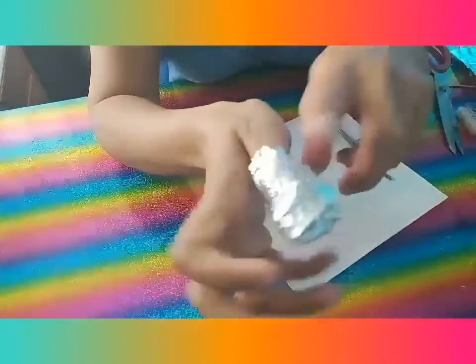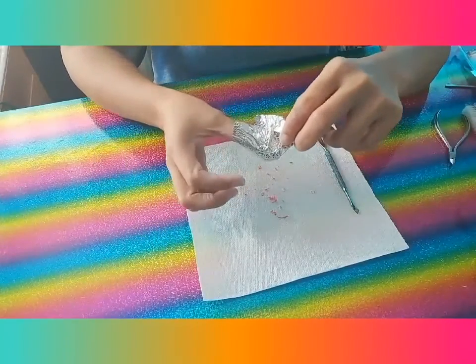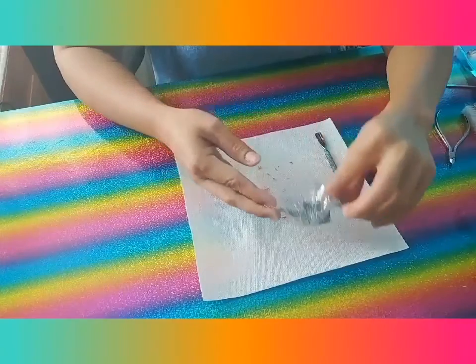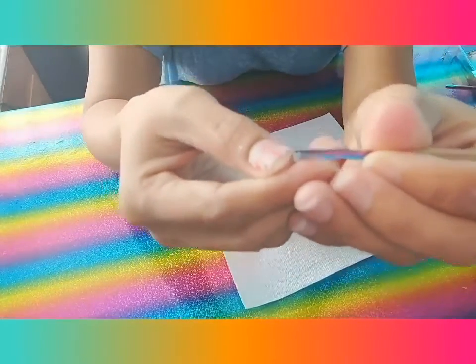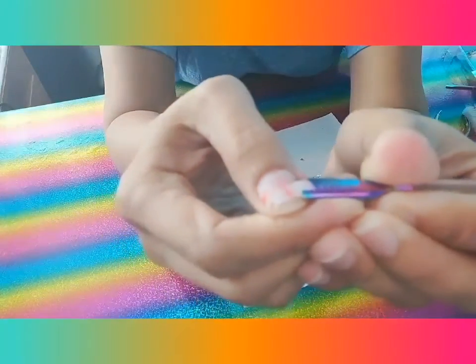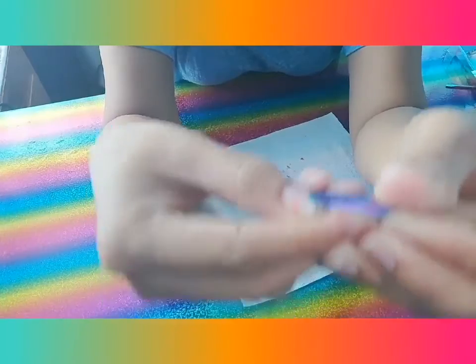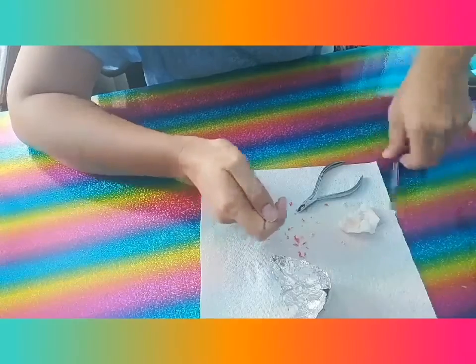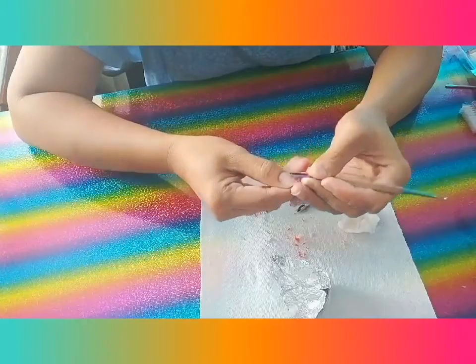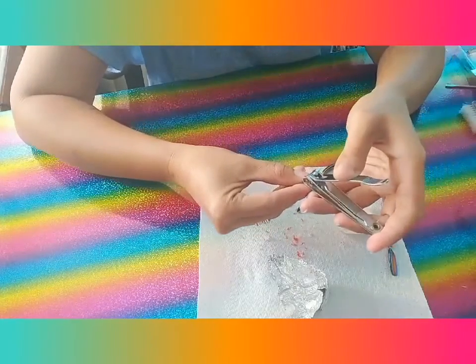Okay guys, we're back — let's go and remove it. See, it's easy to remove! As you can see, this is my nail extension coming off — very quickly! Now I need to cut my nails.